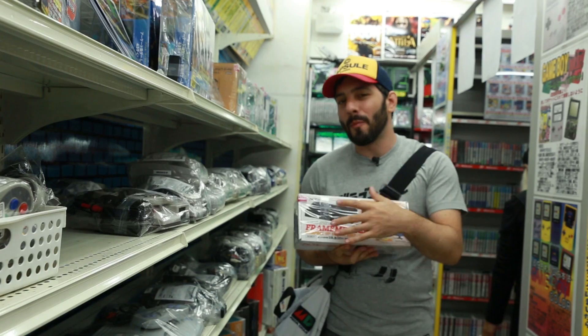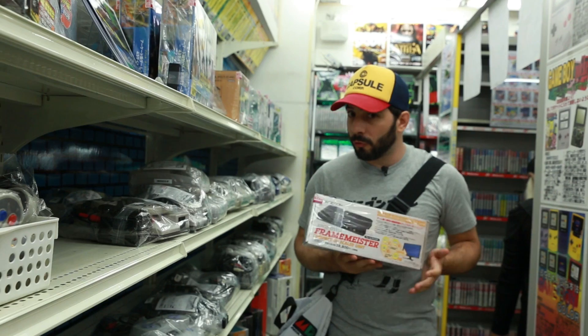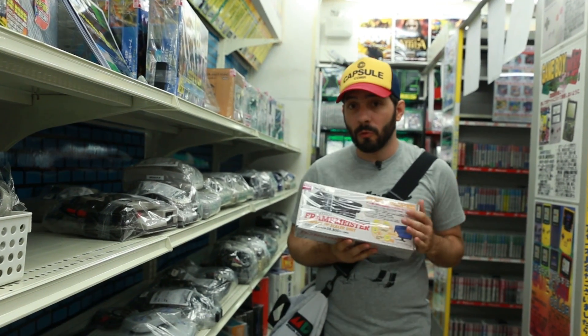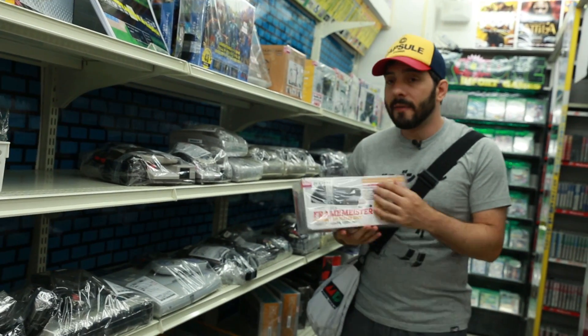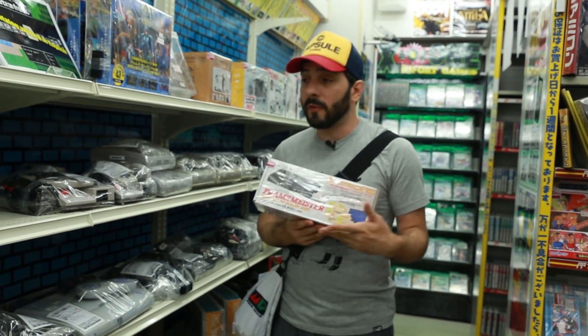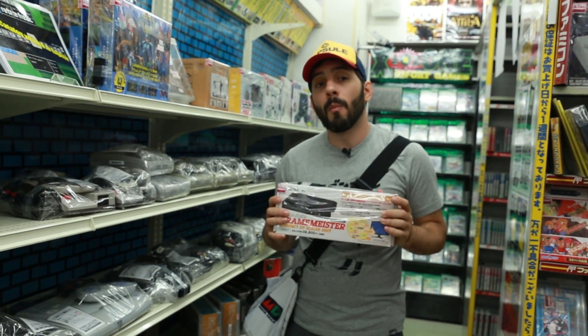Attention, c'est vraiment pour les initiés. Pour s'en servir, il ne suffit pas de l'acheter et tout marche direct. Mais il y a énormément de tutos sur le net. Et au final, c'est relativement facile d'utilisation, surtout que vous pouvez mettre le firmware en anglais. Donc ça, c'est plutôt une bonne nouvelle. C'est vraiment un super appareil. Si vous êtes passionné de rétro et que vous n'avez pas de tube cathodique, ou que vous voulez une image super grande, c'est vraiment un must-have.